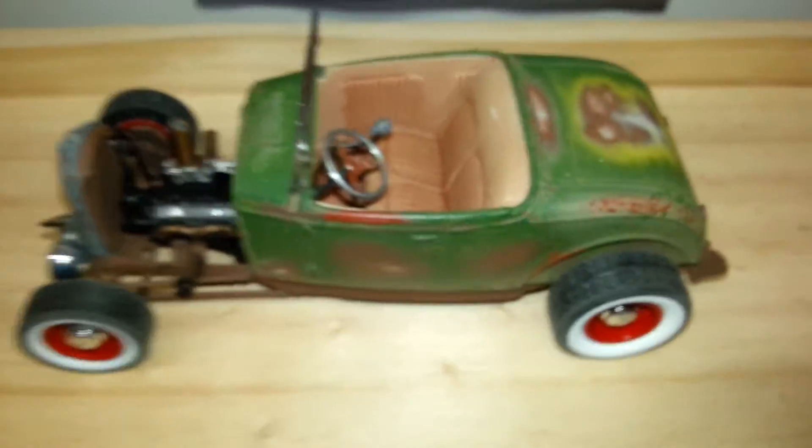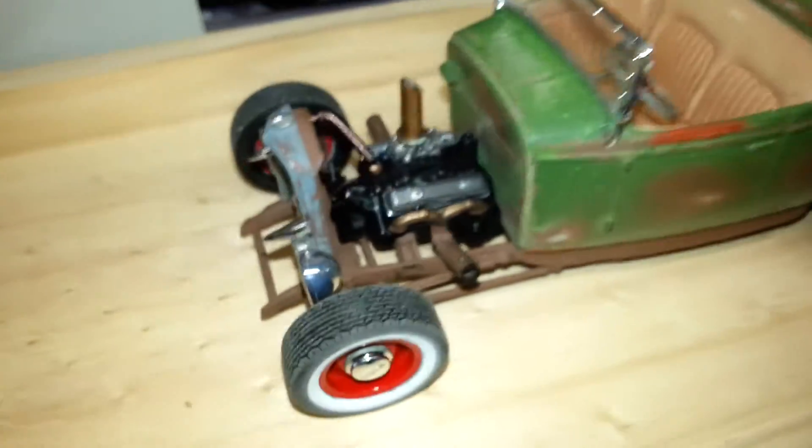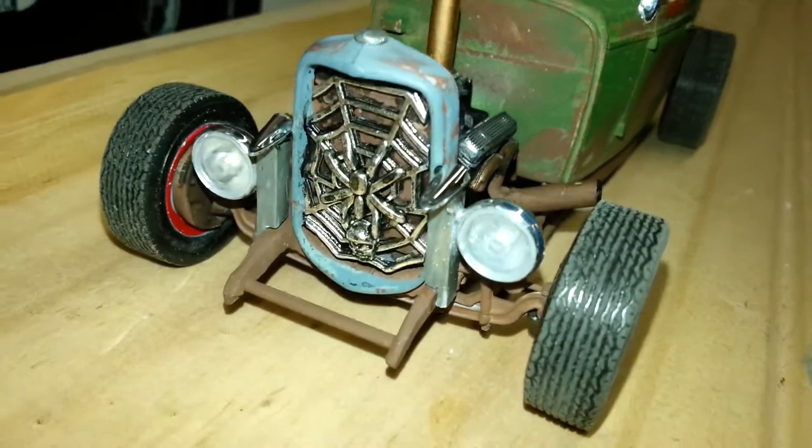Sorry, I wasn't talking — I didn't realise that I was recording. Anyway, here's a bit more video on the 32 Roadster. I've got a few more lights on now and the camera light charged up.